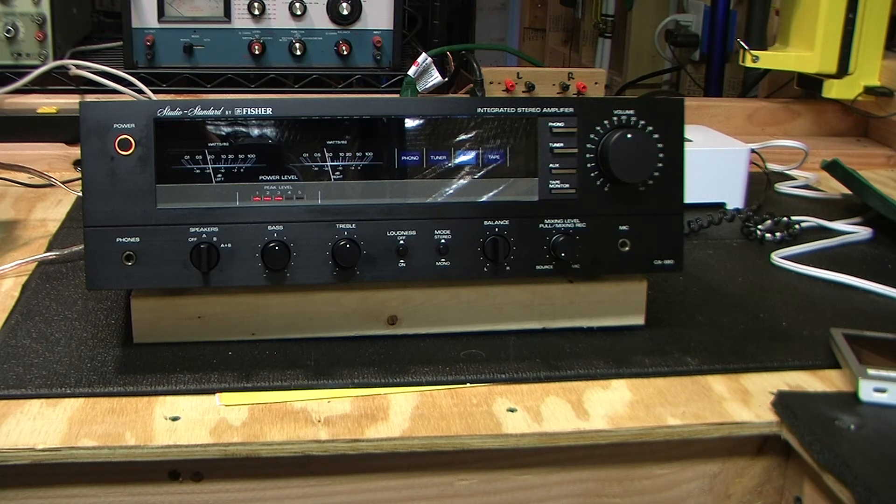Tube amps don't clip hard — they have soft clipping because they have such enormous headroom in terms of voltage; power supplies are often 400, 600, 800 volts. So the tubes don't just flat out clip out of nowhere — the peaks of the sine waves start to slowly get oval-shaped instead of that nice round shape. Transistors are easy to recognize clipping. I'm going to figure out if it's true that this amp can produce 100 watts per channel continuously into 8 ohms.